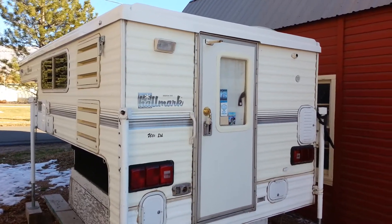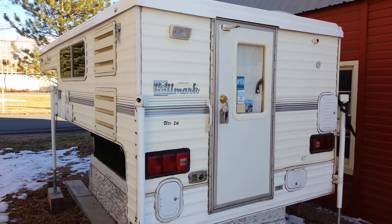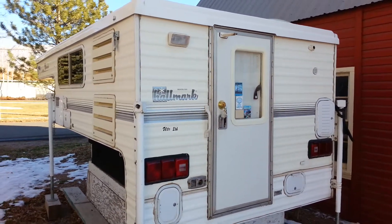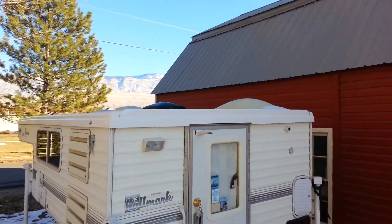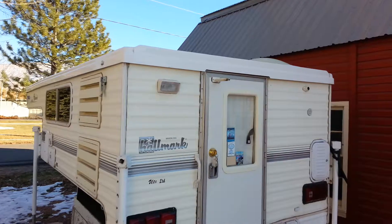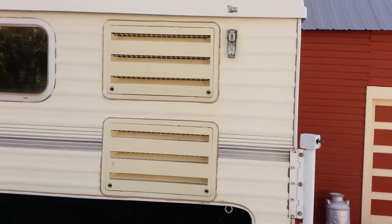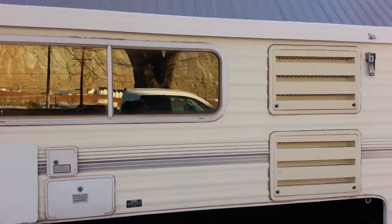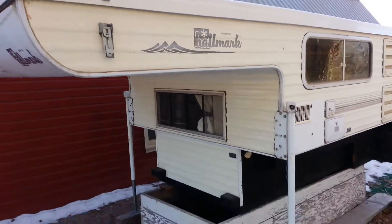Here is the Hallmark Ute Limited 1999 camper. New roof, there's the skylight — four years ago, perhaps five — but as you can see, it's sitting out of direct sunlight. One-piece fiberglass roof.